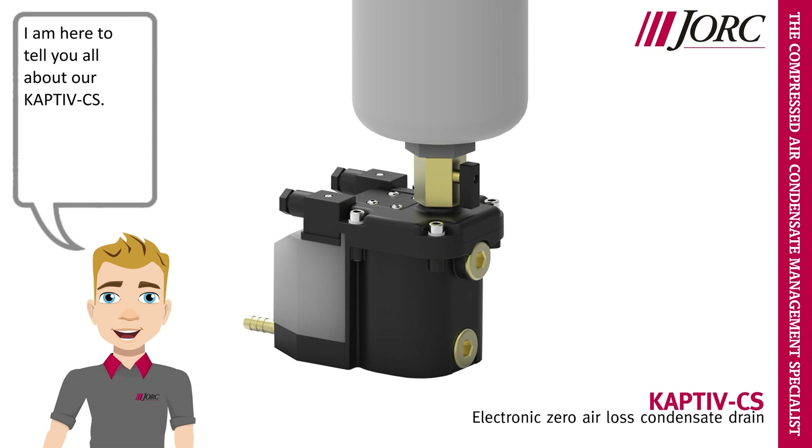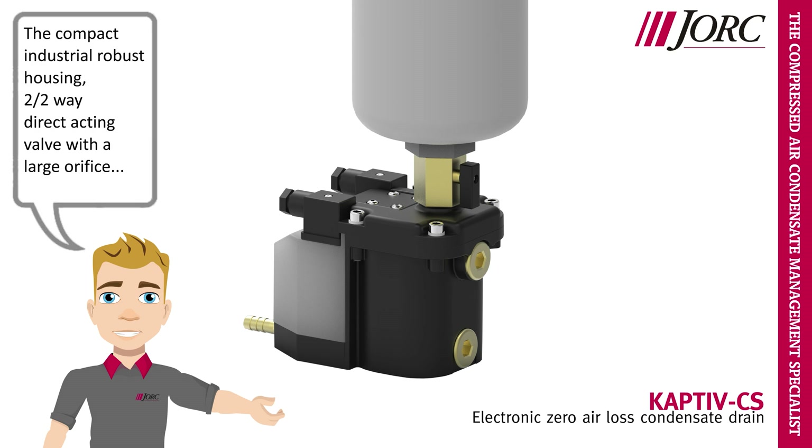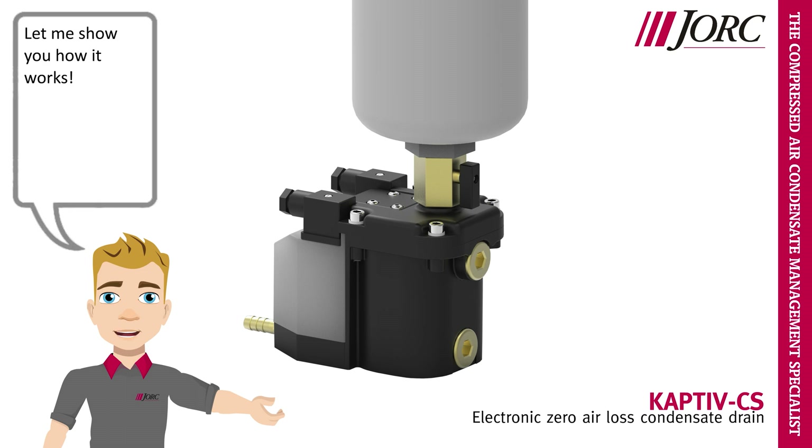Hi, I am Yorick, and I am here to tell you all about our Captive-CS. The Captive-CS is a zero air loss drain designed for compressed air systems up to 100 cubic meters per minute or 3500 CFM. The compact industrial robust housing, two two-way direct acting valve with a large orifice alarm feature, and the integrated mesh filter make the Captive-CS a highly reliable draining solution. Let me show you how it works.